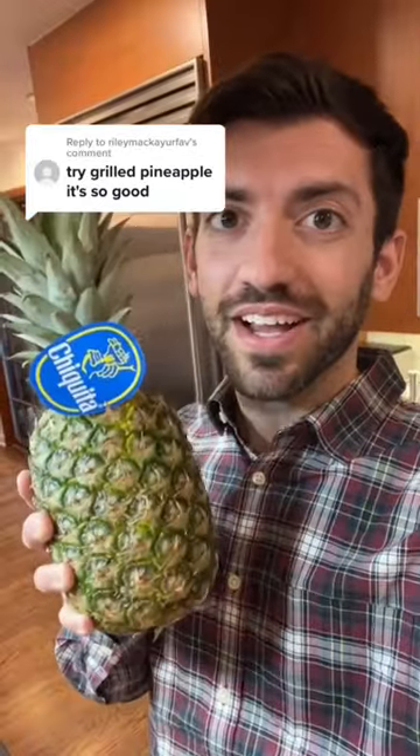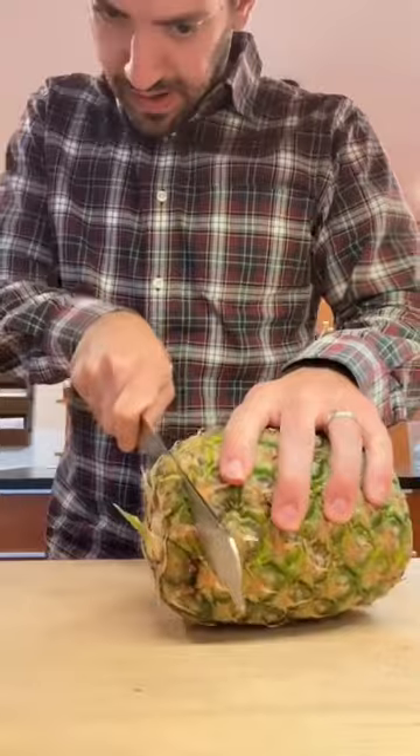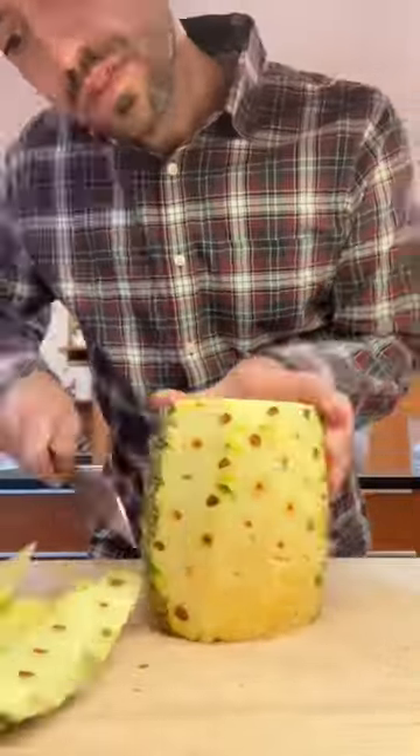Juicy! It's pineapple time! This was actually a really popular request, and I've never had grilled pineapple, so why not?